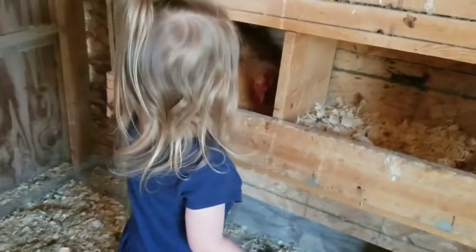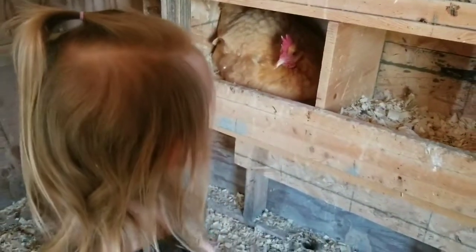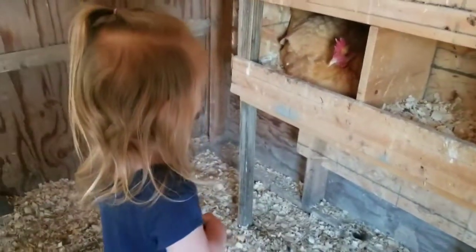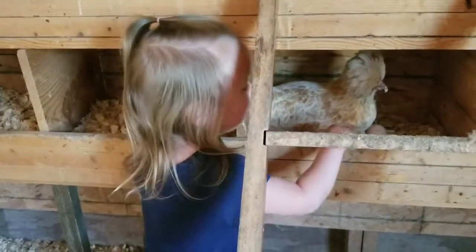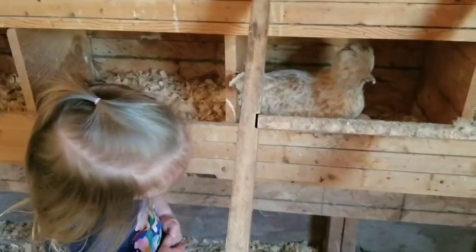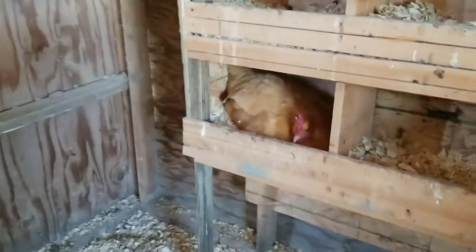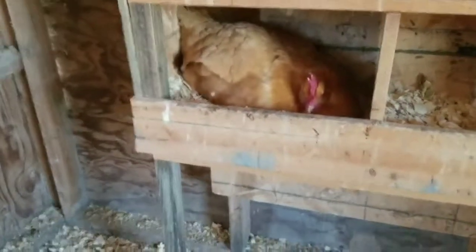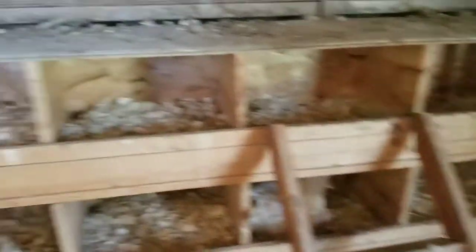Oh, is she being nice to you? Someone pecked at us — that wasn't nice, was it? That one's mean, but that one's nice! I see an egg! Oh, I see one too. Mommy, that one's mean! This one's been in here a while — I think maybe she's starting to brood. I'll look up there. I don't see any eggs up there, babe. They're just in the bottom ones.